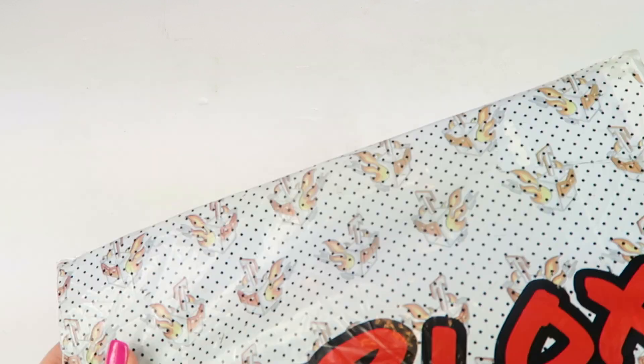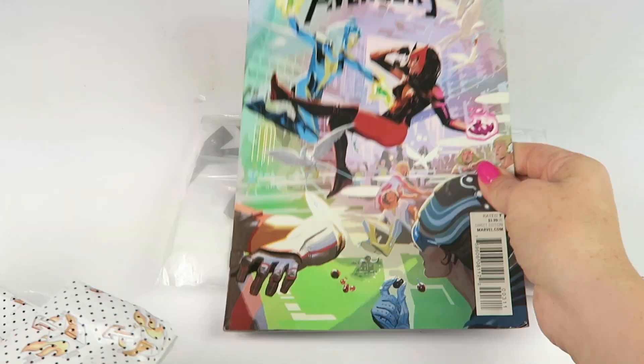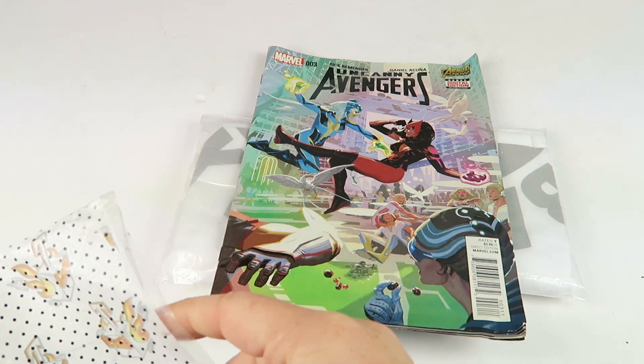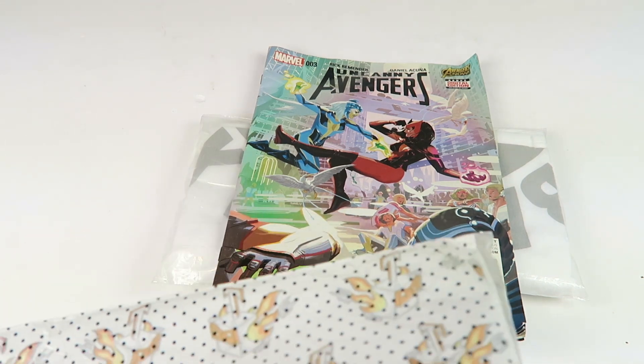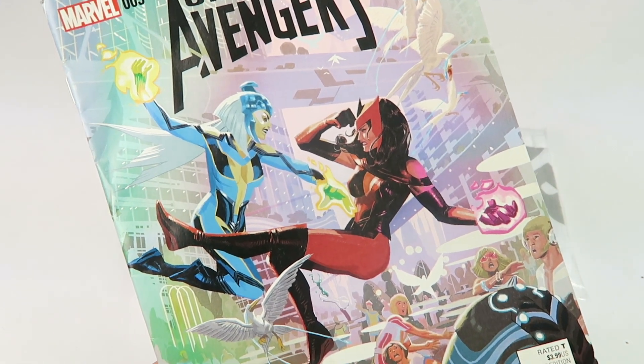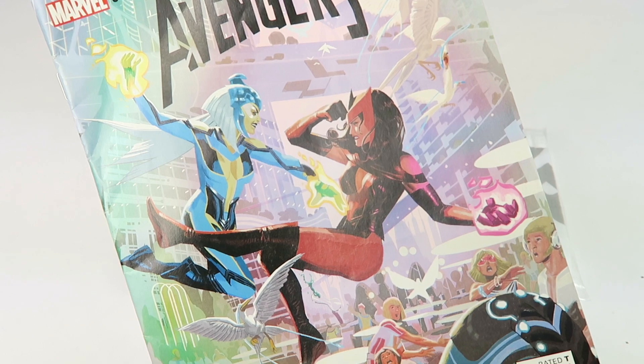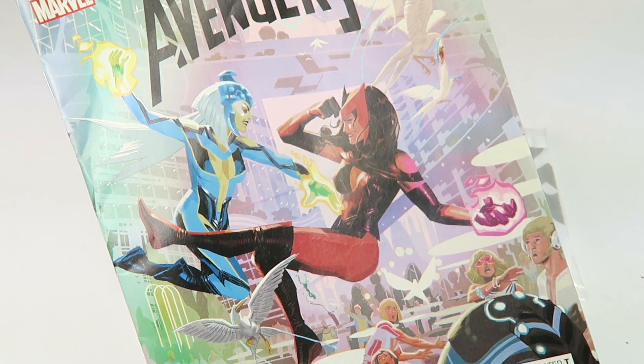This is how it ships, and I had no idea what I received since I got this for review. We're going to cut it open and find out. All right — Avengers! I'm guessing Marvel, and yes, we got Marvel.